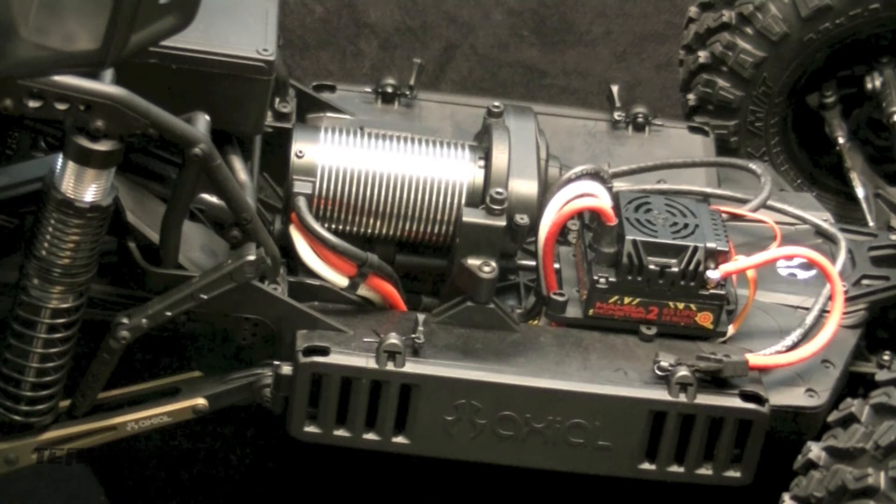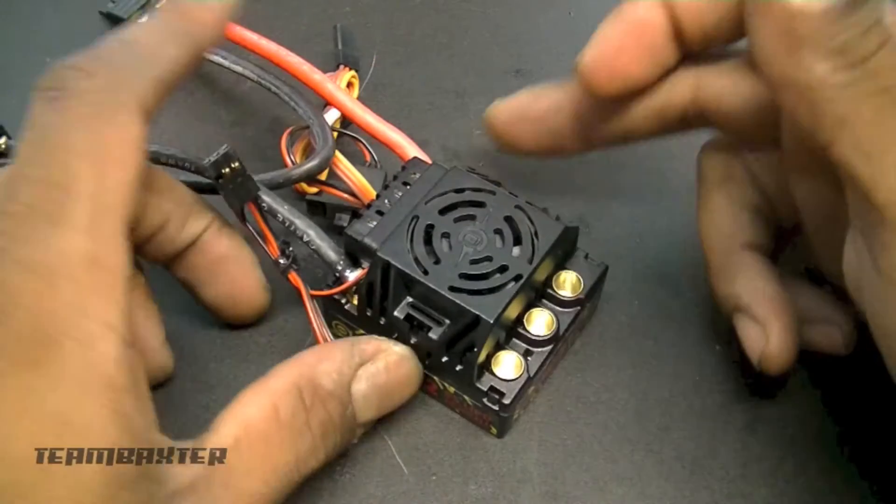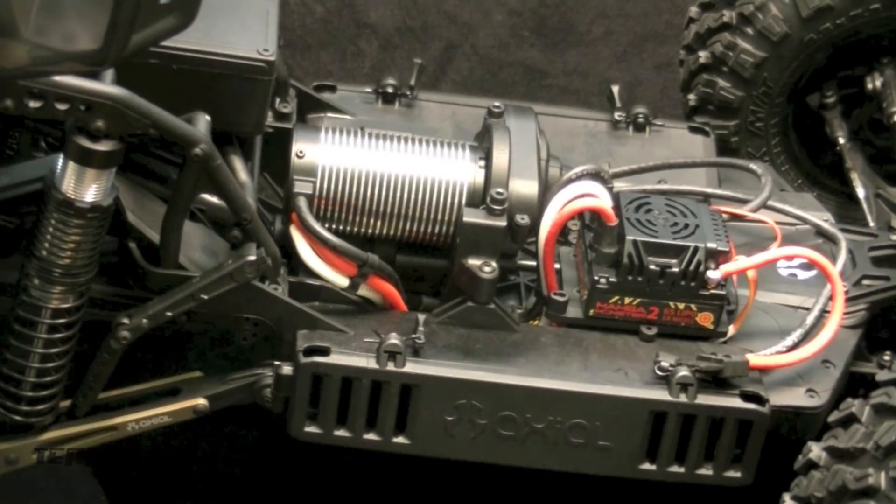I used a pretty basic electronic setup. I've got a 2200kV Castle motor in there — I used a black can just for looks, I happen to have one. I went with the Mamba Monster 2 because I've heard mixed reviews about the Sidewinder 8 — the rebranded Sidewinder 8 that's in the RTR. A lot of guys running 6S say it's underpowered. I won't be running 6S probably, but I went with the Mamba Monster 2 for safety's sake. I don't want to have to deal with any upgrading in the future.